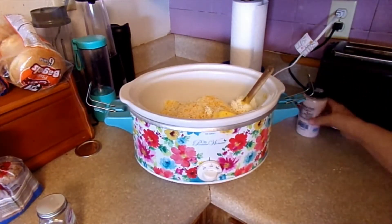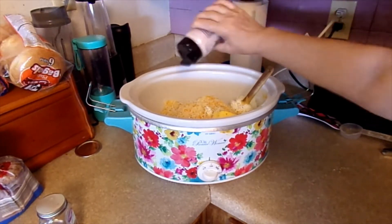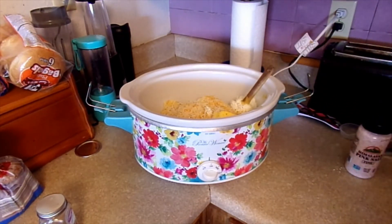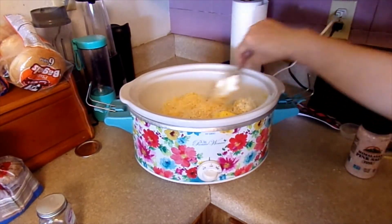I'm only going to put in a little bit of salt because I think cheese is pretty salty in itself. Just a little bit of salt. And then we are going to keep this in the crock pot after I get it mixed up for four hours.